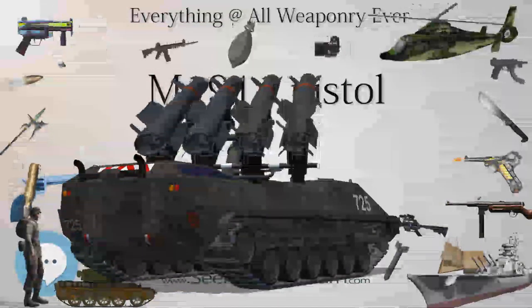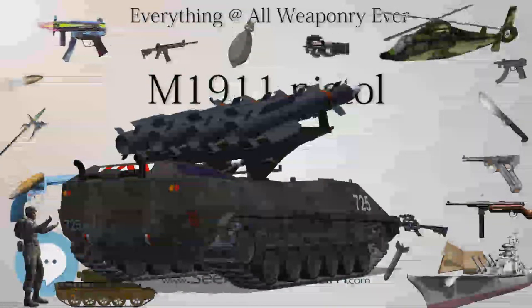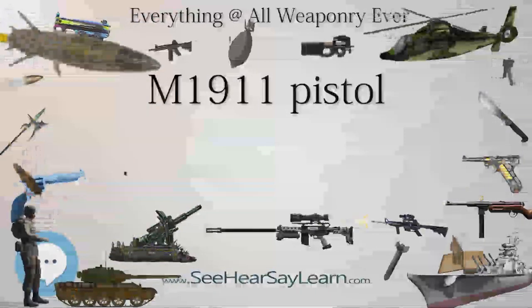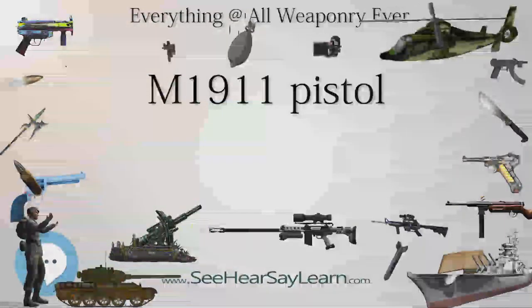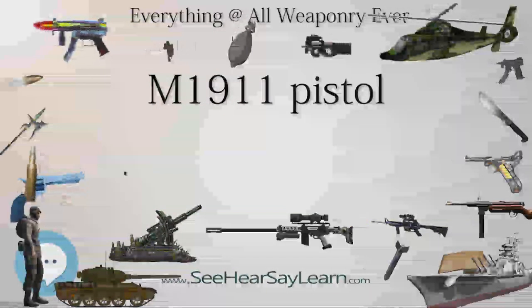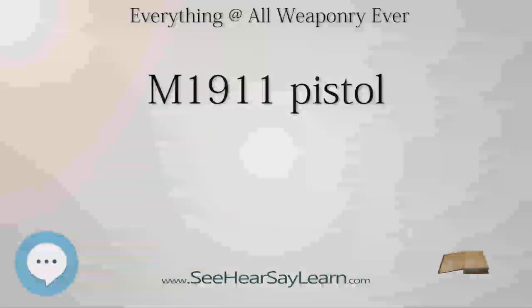Hiram S. Maxim had designed a self-loading rifle in the 1880s, but was preoccupied with machine guns. Nevertheless, the application of his principle of using cartridge energy to reload led to several self-loading pistols in 1896. The designs caught the attention of various militaries, each of which began programs to find a suitable one for their forces. In the US, such a program would lead to a formal test at the turn of the 20th century.